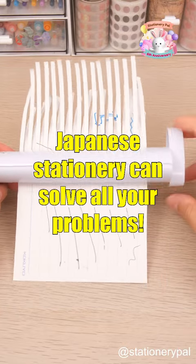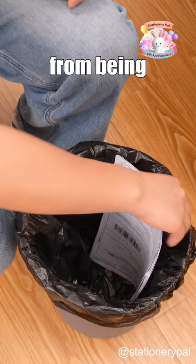Japanese stationery can solve all your problems. How can you protect confidential information from being leaked? Enter the Nakabayashi Handheld Hand Crank Shredder.